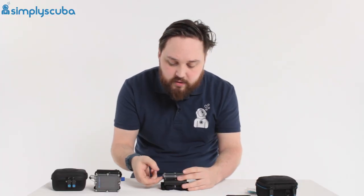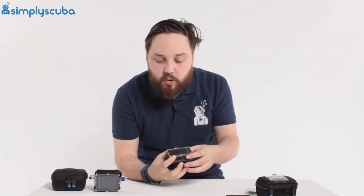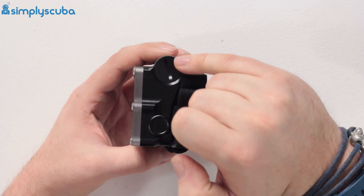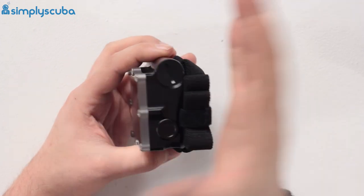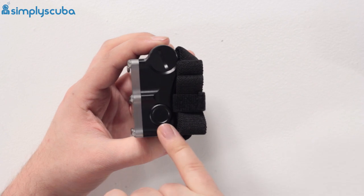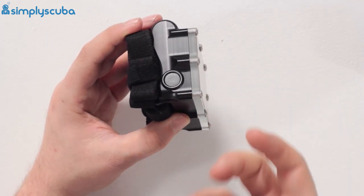The dive computer itself - just peeling off the protective film - is a good chunky dive computer, very tough and very rugged. It's waterproof down beyond 200 metres. Here is your battery compartment; just undo that with the tool, give it a few turns, and there's a AA battery inside. You can get AA batteries wherever you are in the world, so very quick and easy to swap out. You have piezoelectric buttons on either side as your user interface - these aren't mechanical in any way, so there are no O-rings and no mechanical movements.